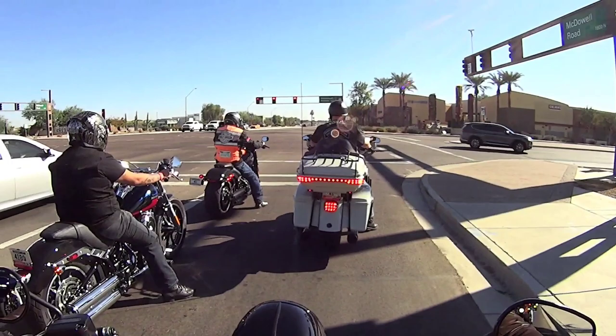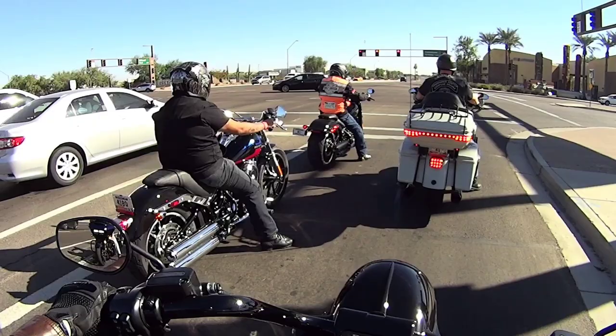The width is noticeable in the seat, in the inseam. And it needs some bars.